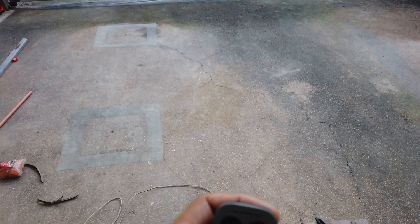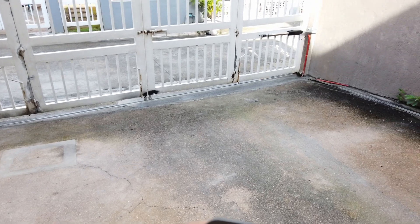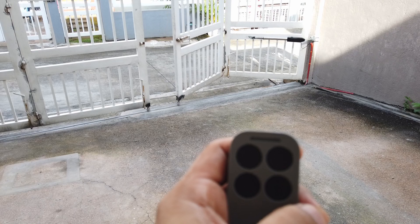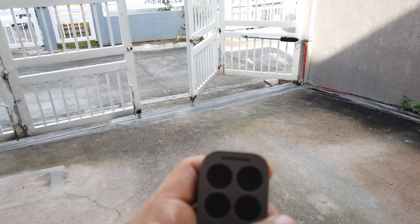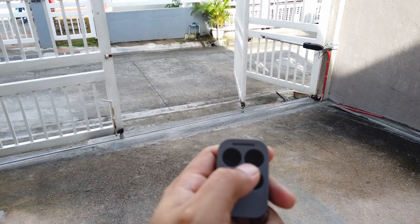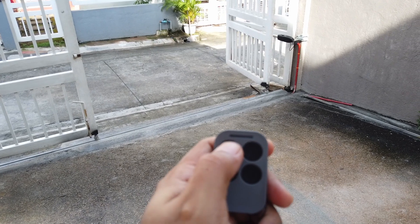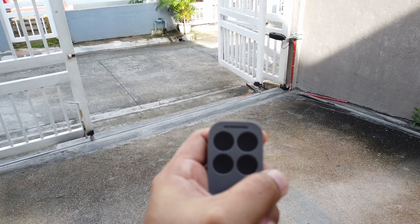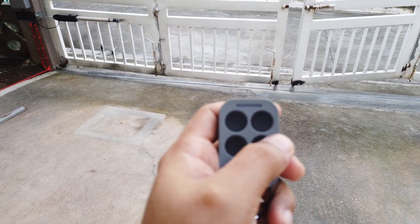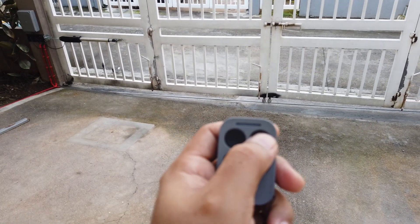Here's a quick demo of the gate. The first button opens or closes the right gate. So now let's close it. The second button opens or closes both gates.